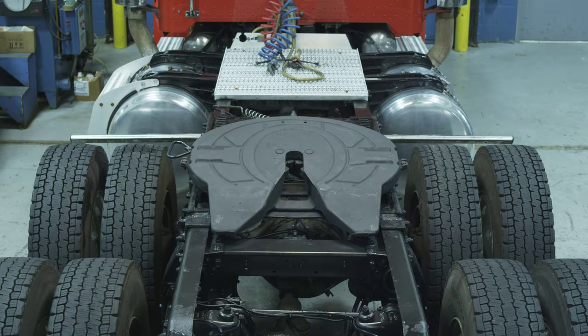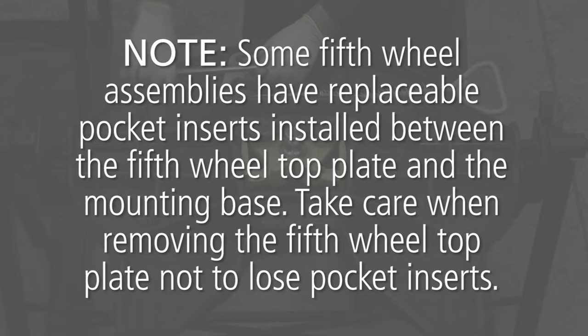In order to begin the rebuild procedures for the FW35, you must first remove the top plate. Some 5th wheel assemblies have replaceable pocket inserts installed between the 5th wheel top plate and the mounting base. Take care when removing the 5th wheel top plate not to lose pocket inserts.